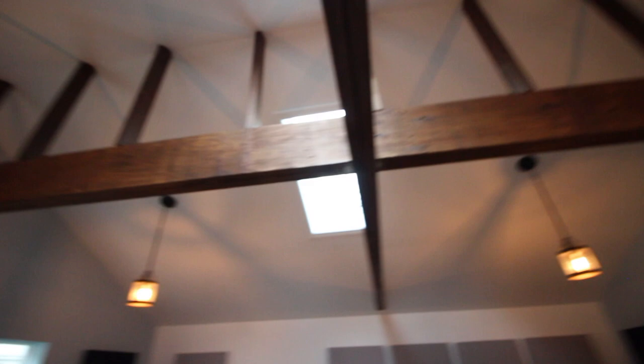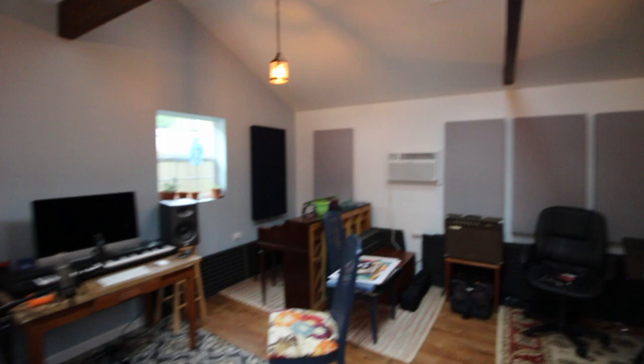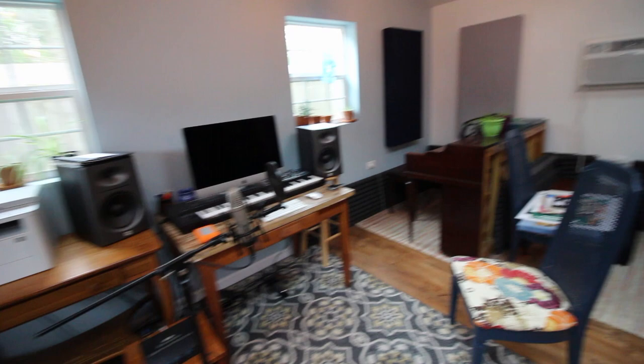What I'm looking forward to are doing maybe a few upgrades along the way - doing some more sound panels and upgrading a few of the audio recording devices. Otherwise that is pretty much the studio. Thanks for watching, I'll talk to you later.